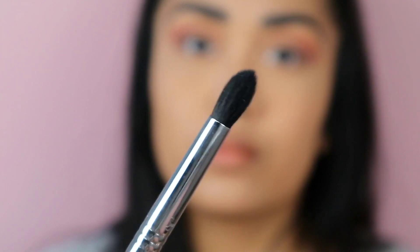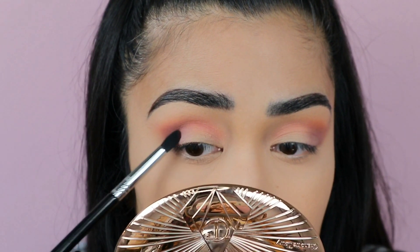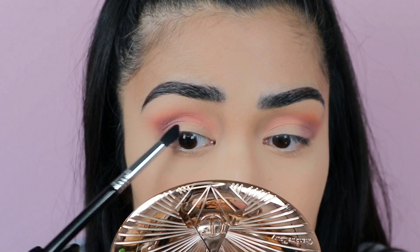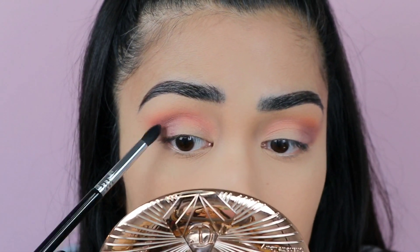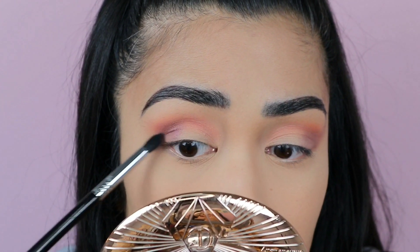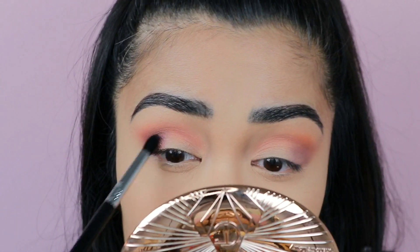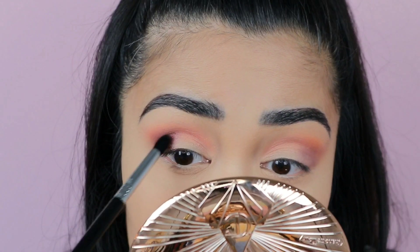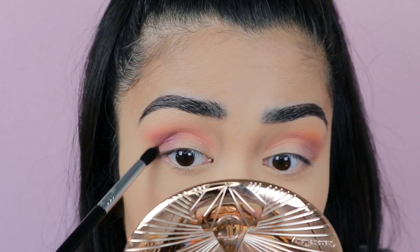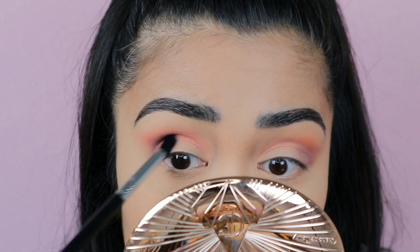Then I'm going to intensify the outer corner with this shade over here, using this Sigma brush that's quite dense - I'll link it below. It's a shimmer eyeshadow, which is normally not what I would use for my outer corner, but we're being a rebel today apparently. I'm patting the product in first before I blend it out - I really want to deposit as much product as possible and focus on the crease with this shade.